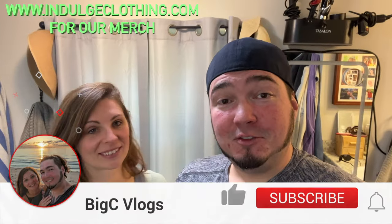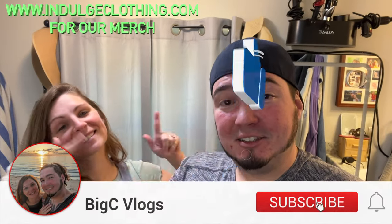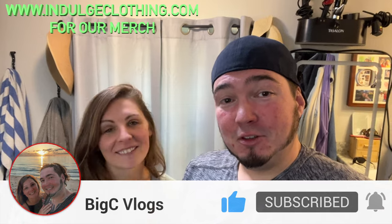We absolutely love the design, love how portable it is, and it seems really easy to use. You can use it anywhere — not even gonna lie, I think I might use this on my face since I hate shaving and never plan to grow it out. We'll have a link down below in the description if you'd like to grab one for yourself. Thanks again to Ulike for sending this to us. Click like, click subscribe, indulge in your life at indulgeclothing.com for the merch — see you in the next one, deuces!